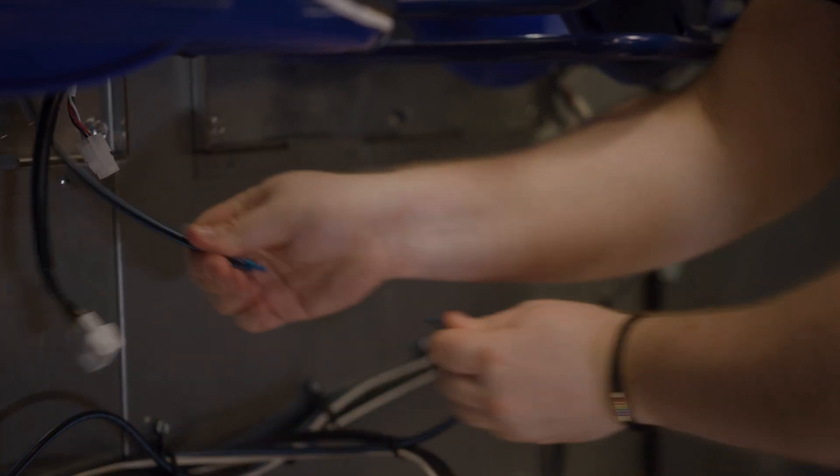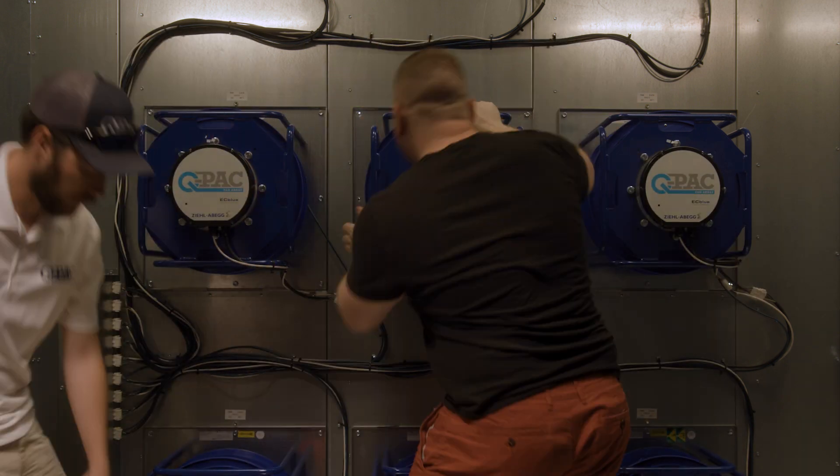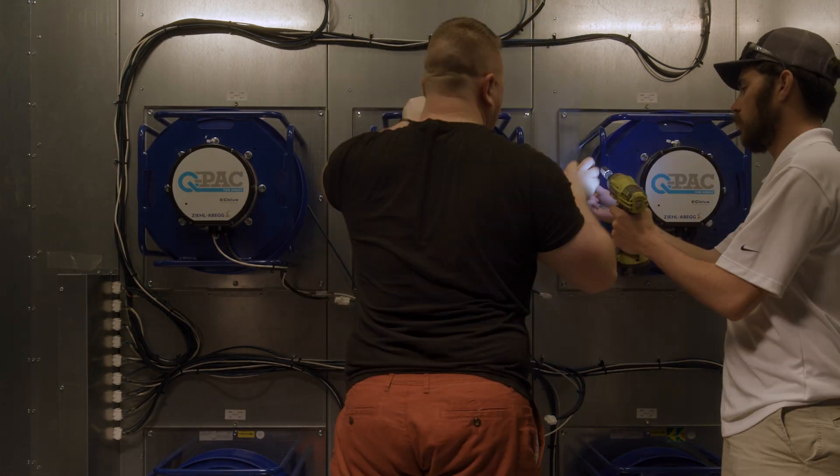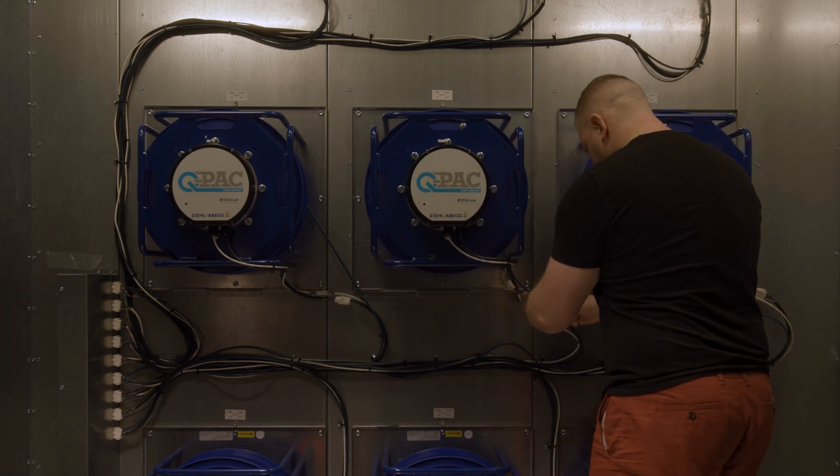It should take about five to ten minutes to change out a fan. With our plug-and-play capability there's no unwiring that you need to do within our system. You literally take a fan off the wall, put a new fan back on, and plug it in. That's it.